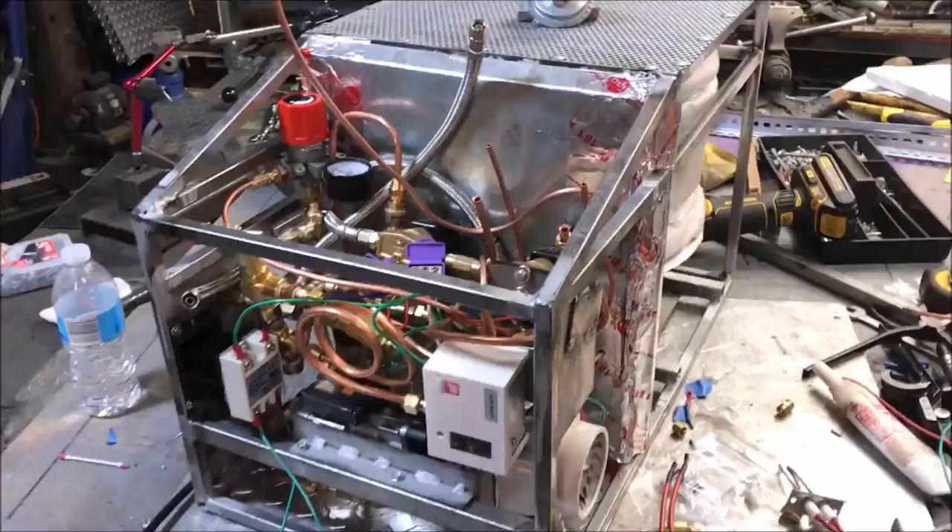Hey, what's up fellas. I've got some good information for all you forge and foundry guys out there. I've come across some details concerning pressure regulators or propane regulators that you're going to want to hear about, so check this out. This is what we've got — I've been working on this extremely elaborate device here for a while.